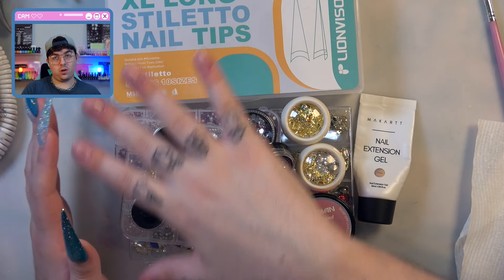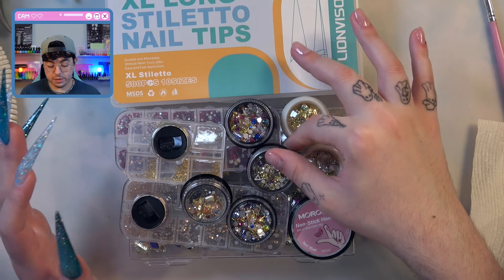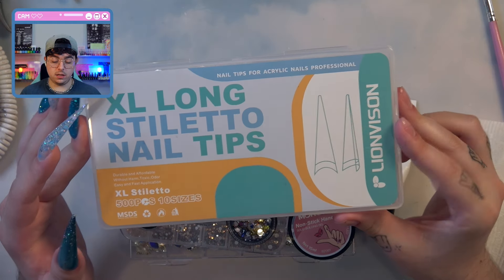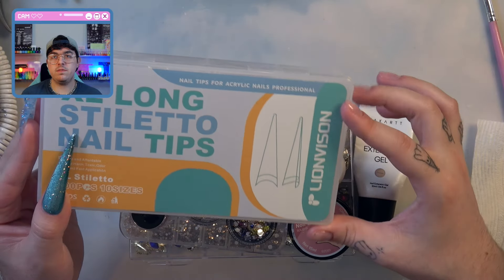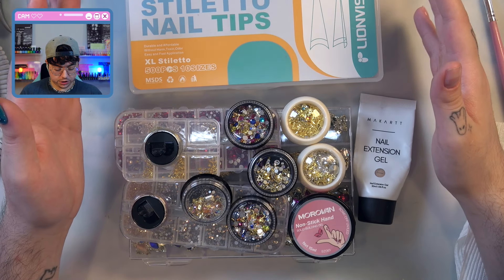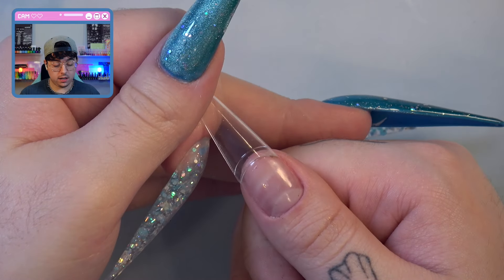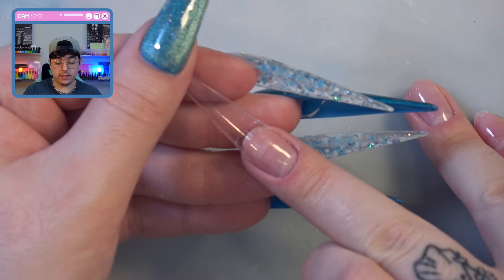I pulled out a whole bunch of stuff. Y'all know I have a crazy amount of gold pieces and gems, and then we'll do some stiletto tips. I have my Line Vision tips — this sounds like a TV company, I don't know if I've mentioned that before, I think it's hilarious. We should be all set to get started. I do need to size these out really quickly. I love these tips so much, I highly recommend them.